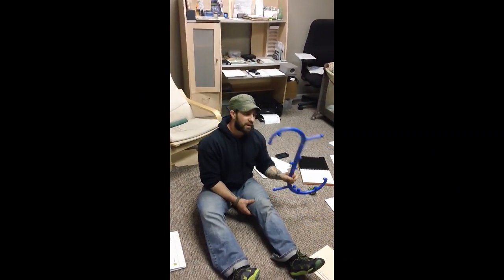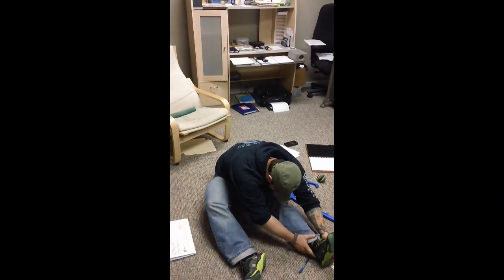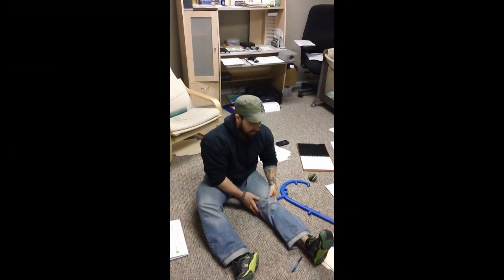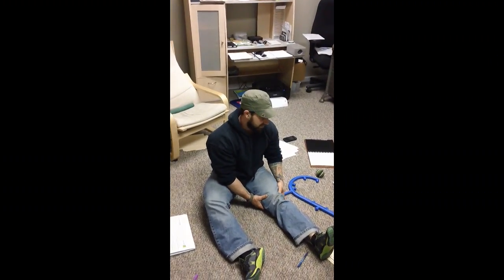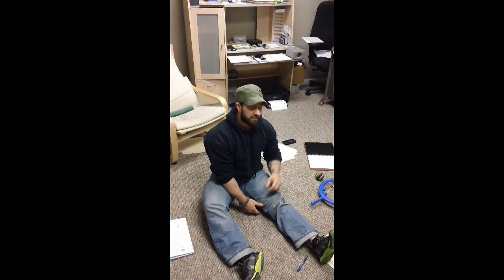So it's another way that you can use the Body Back Buddy to loosen up the hamstrings. It feels pretty good. I guess I'll keep trying that whenever I'm laying on the ground.